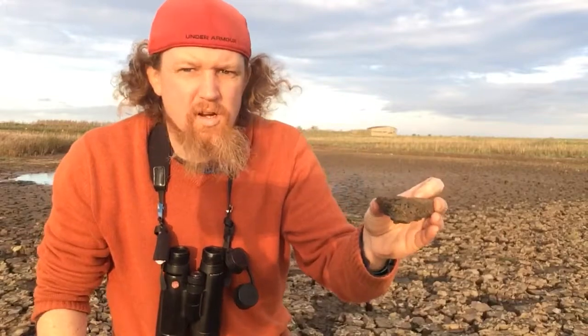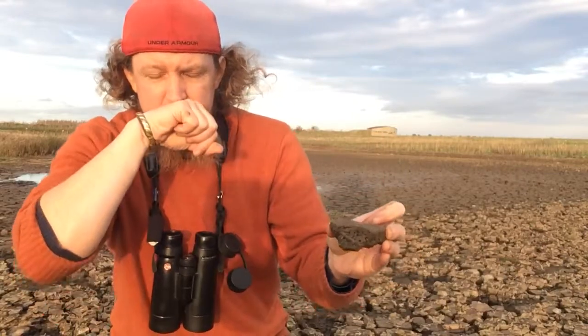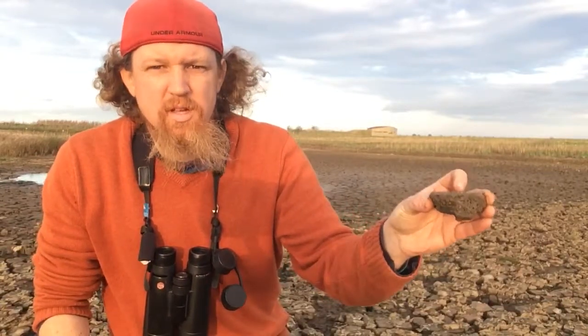That's what most of the things like little stints, curlew sandpipers, dunlin, the pectoral sandpiper outside of the three-seat hide, which is just behind me here that you saw — you may have seen earlier in the month — that is what these guys eat. So we need to make sure we have lots of those and we need to make sure it's available.